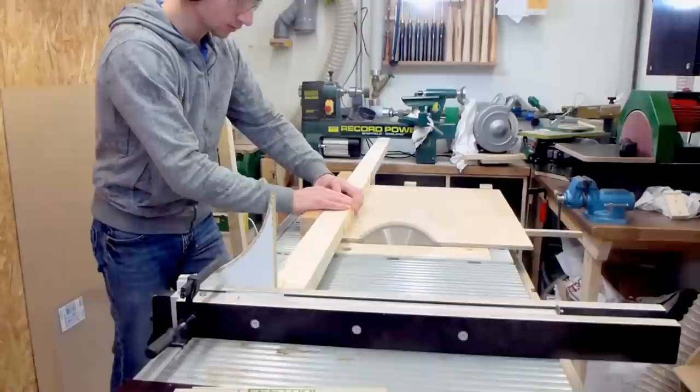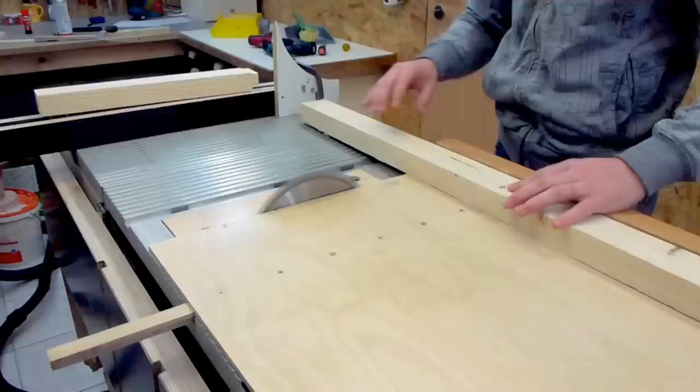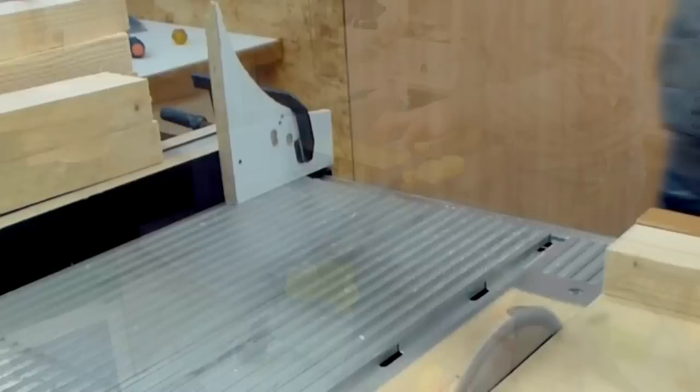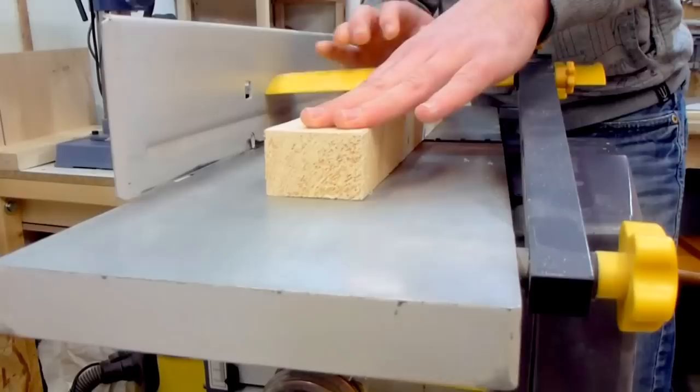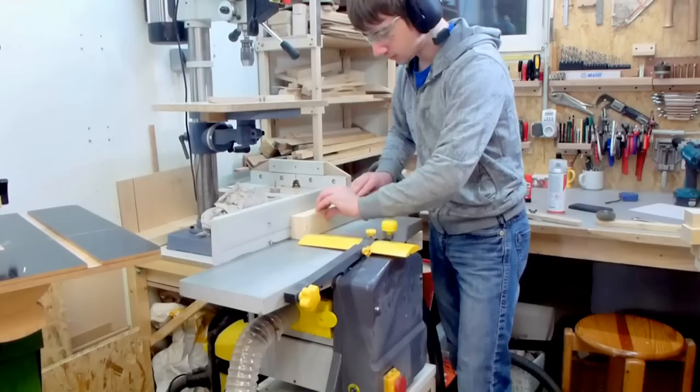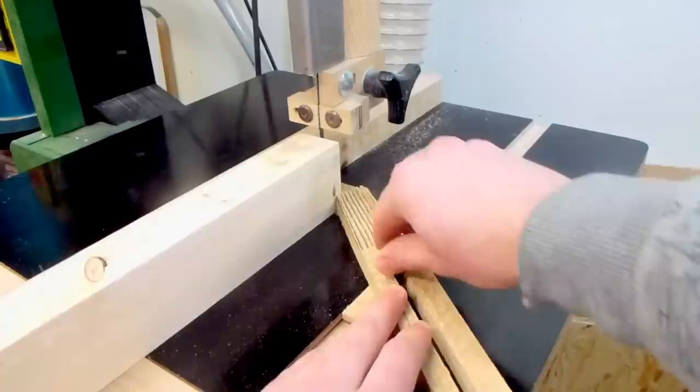I didn't want to spend too much money on this project so I tried to make this bucket out of just two pieces of wood. I only paid 5 euros for these two pieces and the whole bucket was designed to be made out of them. First cutting them to a rough length, then clamping a scrap piece to the fence as a stop block for repeatable cuts. Next making one side straight on the jointer, and then one edge so I have two square reference surfaces.